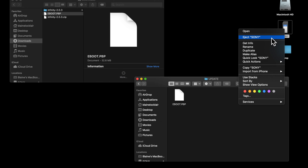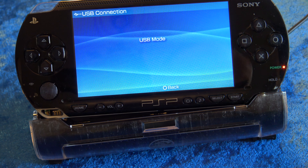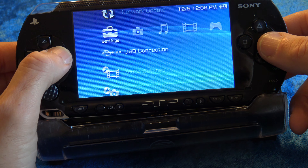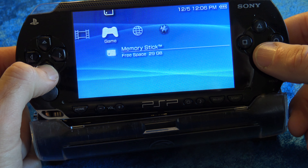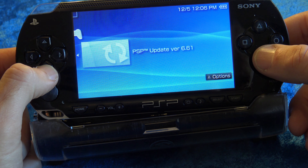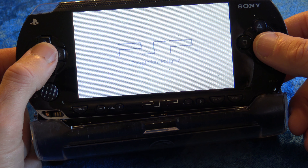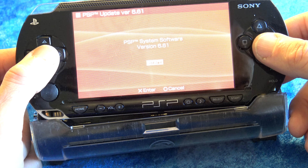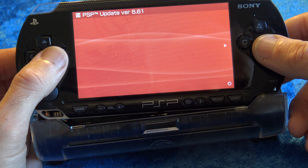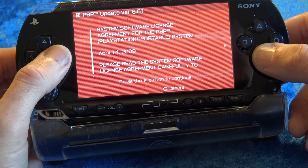Now that the file's in place, safely eject the PSP from your computer. To disconnect on the PlayStation end, just hit the circle button — it'll take you back to the main menu. Slide over to Game and then come down to Memory Stick. You'll see PSP Update 6.61 — press X. That'll launch the updater. Once the update is launched, it's just a matter of pressing the buttons and following the instructions. Keep hitting Enter and Accept to get through the menus and start the update process.